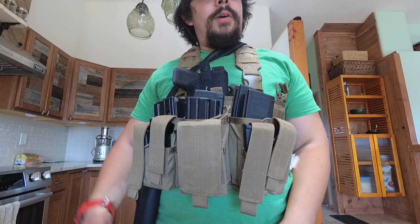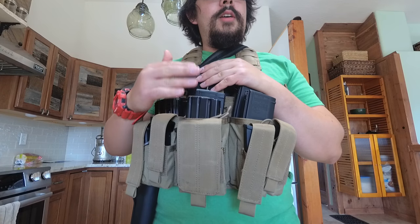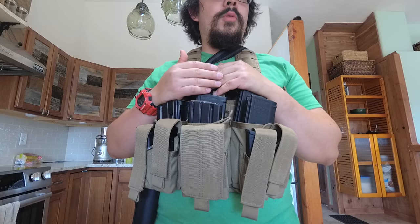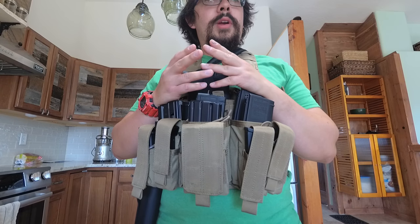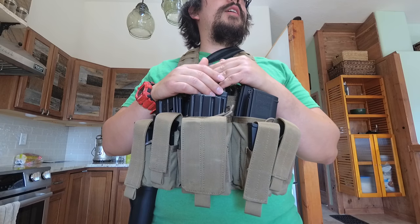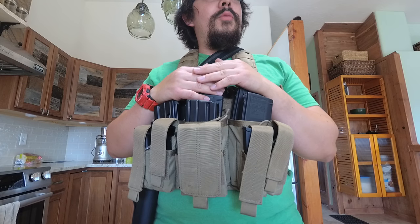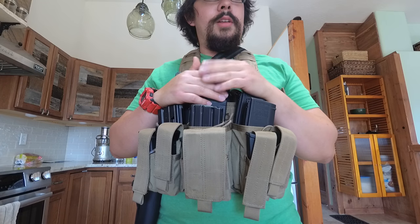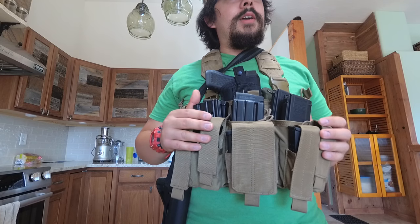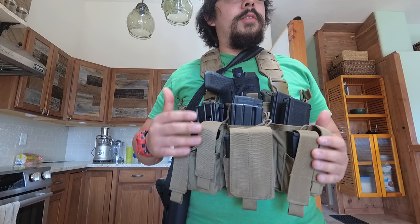Hey everyone, welcome back to the channel. My name is Riley and in this video I'm going to go over my chest rig. This is what you can use if you want to train either by yourself or if you signed up to take a training course, which is usually available in almost every state of the United States. I know lots of other countries have training courses available for civilians that are not military.